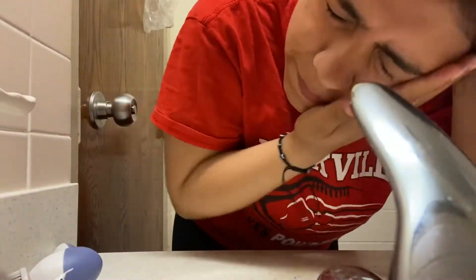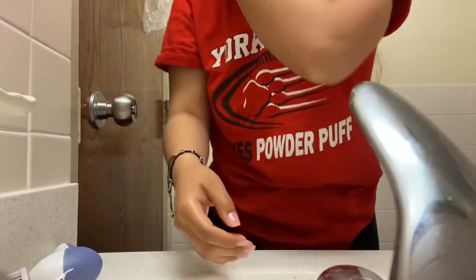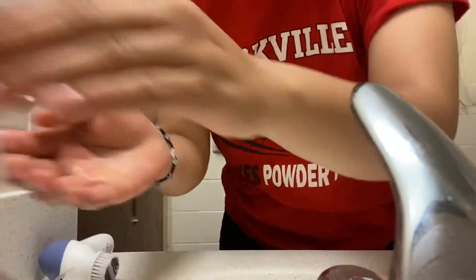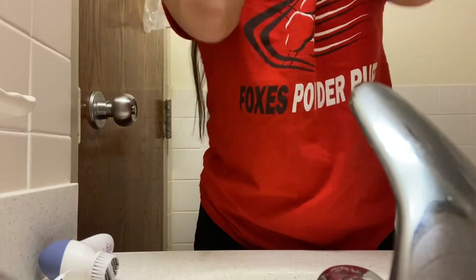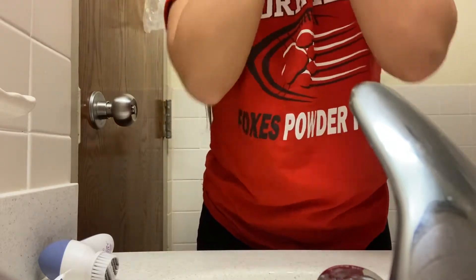Hey guys, I wanted to share how my mornings go getting ready in the Army. I brush my teeth, wash my face. I get up every morning at seven just to give myself enough time — I go into work at nine, so it gives me enough time to get ready without any rush.